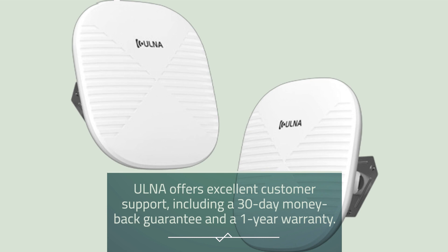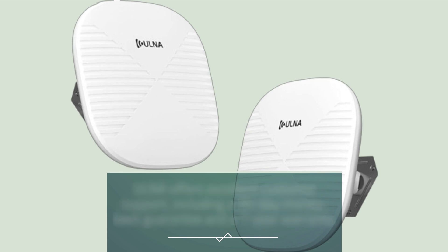Ulna offers excellent customer support, including a 30-day money-back guarantee and a one-year warranty.